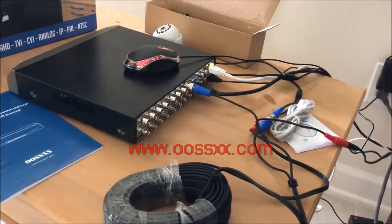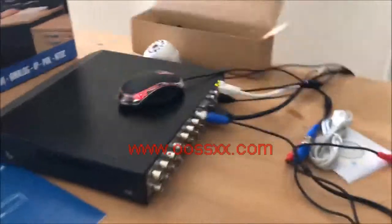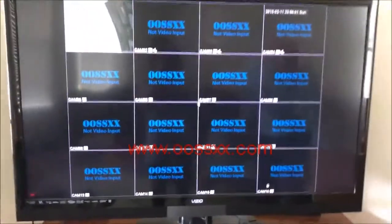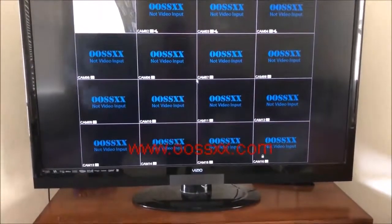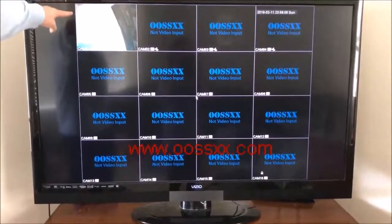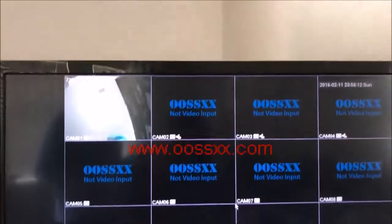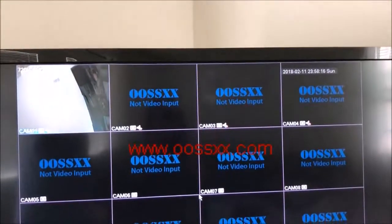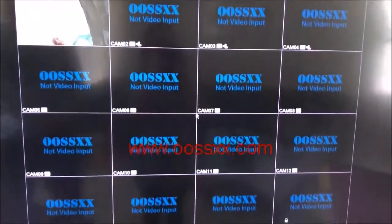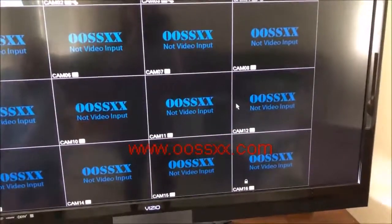Now that all hardware connections are done, we look at the new display. This display is for 16 channels and it's much improved. You can see this camera is an AHD camera as mentioned — right now running at 720p. We have the time and date up on the right, and it's in camera one slot, with 16 channels available.